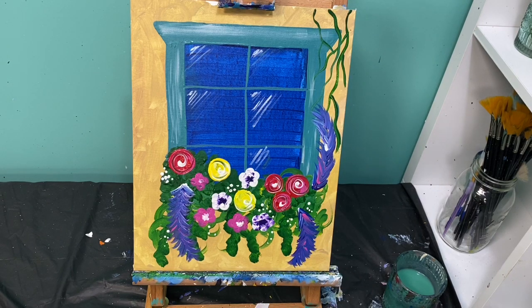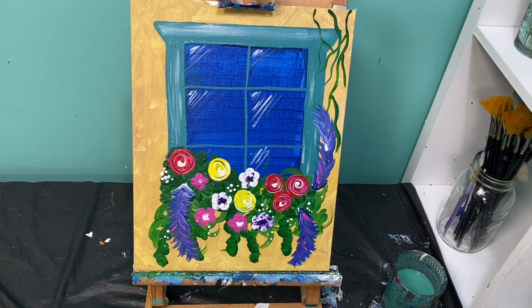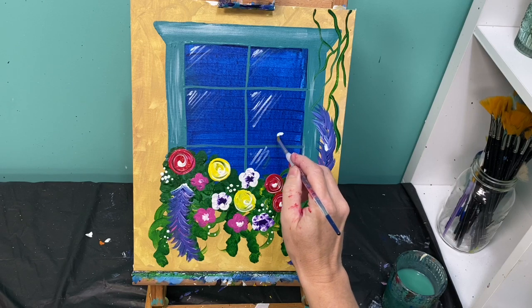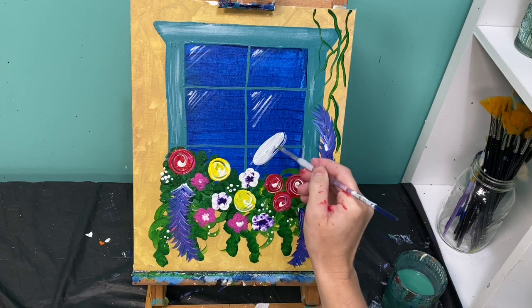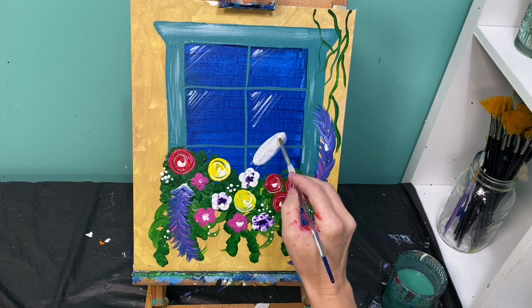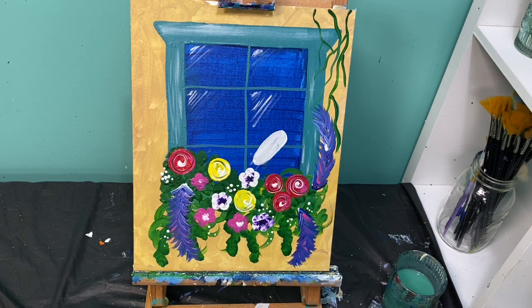Now let's talk about our hummingbird — this is our last major piece of the puzzle. Our hummingbird is going to be flying right here towards these roses. We're going to start with white paint and create a body. This body is really just a long skinny oval that goes at an angle. We're coloring it white first so that we can get a nice solid background color for our beautiful greens and pinks of the hummingbird to sit on.